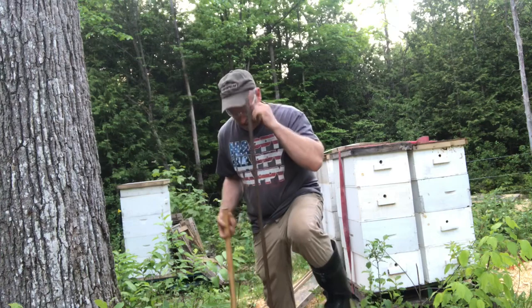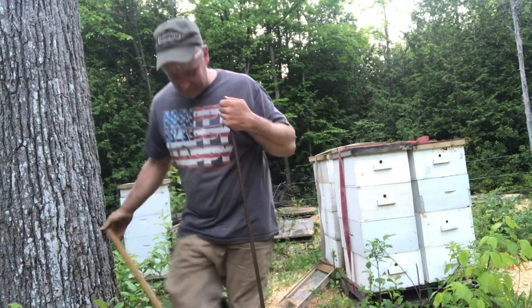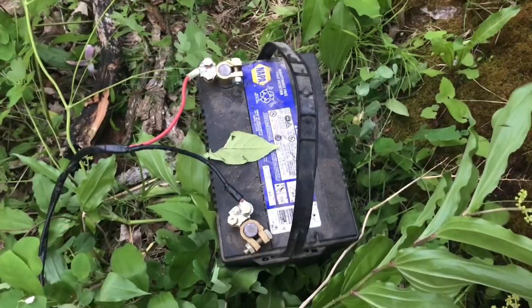They told me this was a 12-volt energizer for the fence, but I opened up the box and it was a 110-volt unit. It was way too late to go back and I need it tonight, so I'm just hooking it up with my inverter. I have my inverter and battery sitting there — I'll have to make something a little better eventually, but for now that's how it's gonna be.